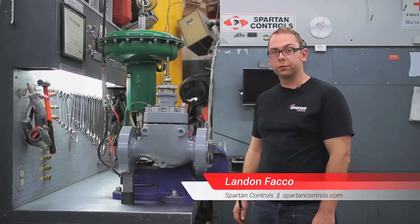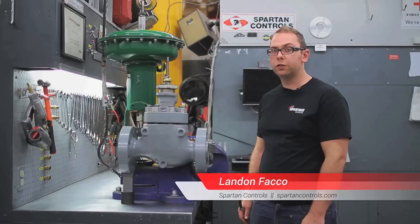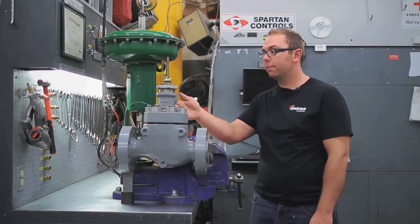Hi, I'm Landon Facko with Spartan Controls and today I'll be showing you how we install a Fisher 657 actuator onto a Fisher sliding stem valve.